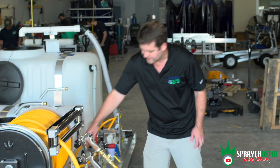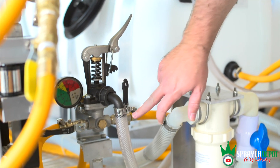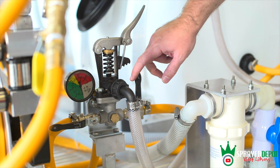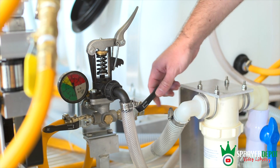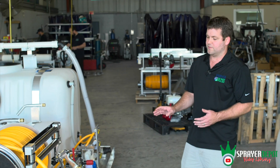Coming through your pressure regulator, here's your bypass line — you'll see there's no valve on it. You cannot shut that off, so it's always going to go back to tank one or two. Your agitation line, on the other hand, you can shut off. If you close that valve, you're not agitating, which allows more flow and pressure to your gun. Open it wide while spraying and you'll lose a lot of flow and pressure — it'll feel like a garden hose.